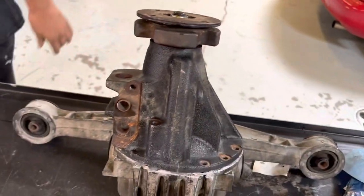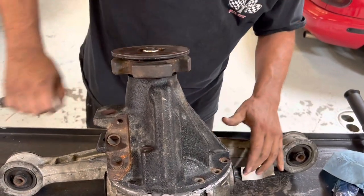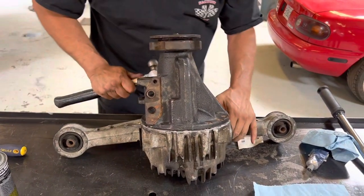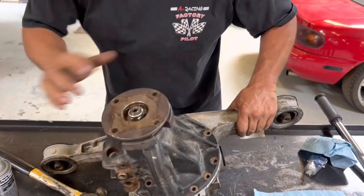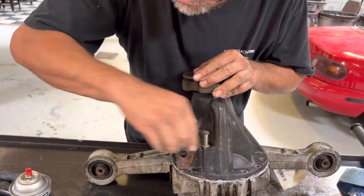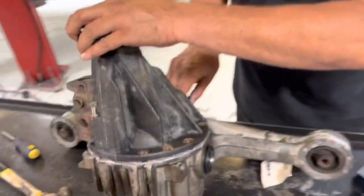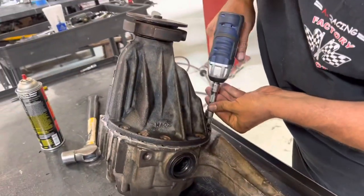Sometimes I'll take a Phillips and that'll kind of help me line it up like that. The bolt with the collar — those are the two that have to go on first. There's one on this side and it drops all the way down like that. Those two have to go down first — those are what align the differential up.